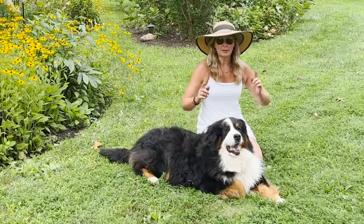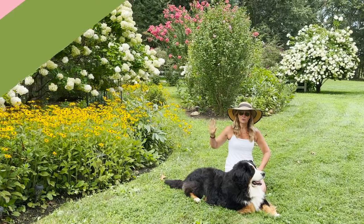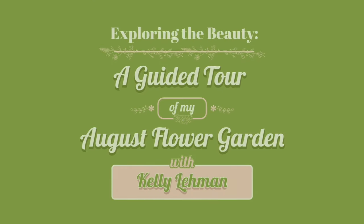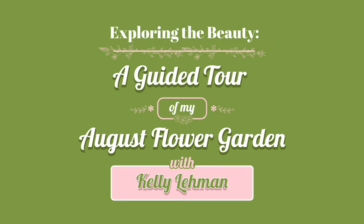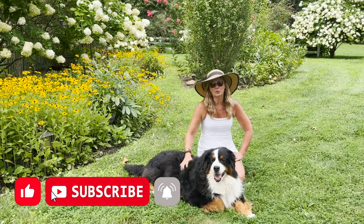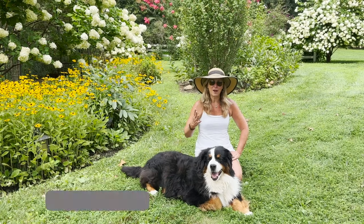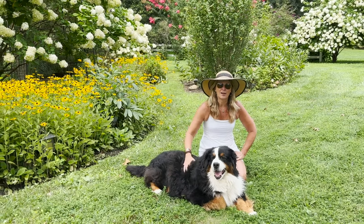Hey flower tribe, it's Kelly Lehman and Lucy Lehman. Today I want to take you for a quick garden tour around my secret garden. My name is Kelly Lehman, I'm the owner of Cranberry Fields Flower Farm here in Cranberry, New Jersey. I love giving you guys fun free flower tips, so please feel free to subscribe to this YouTube channel and hit that bell notification so you know whenever I post another fun free flower tip video. Let's dive right in.